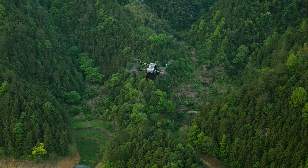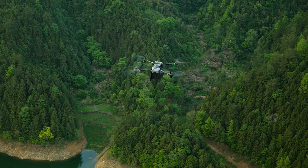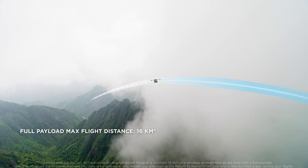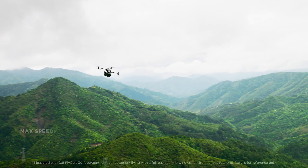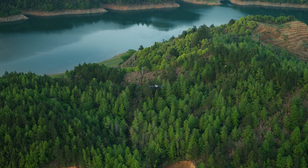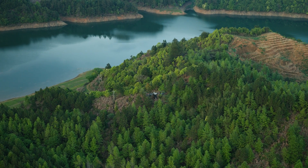Flycart 30 is designed for efficient cargo transportation, carrying a max payload of 30 kilograms with dual batteries, a delivery range of 16 kilometers, and a max speed of 20 meters per second. Delivery is now simple and efficient, no longer restricted by physical geography.